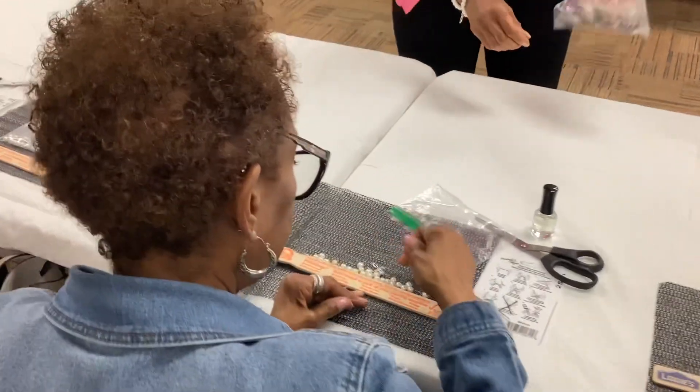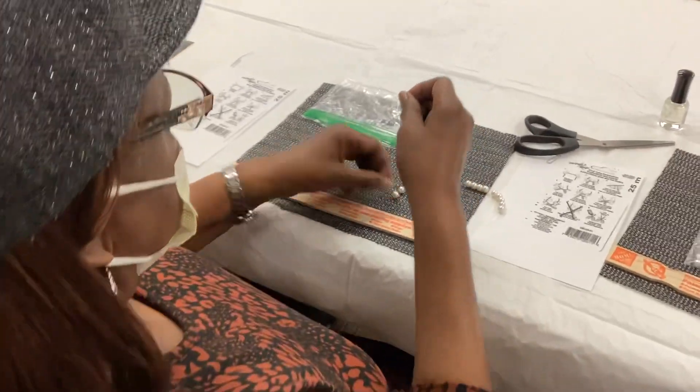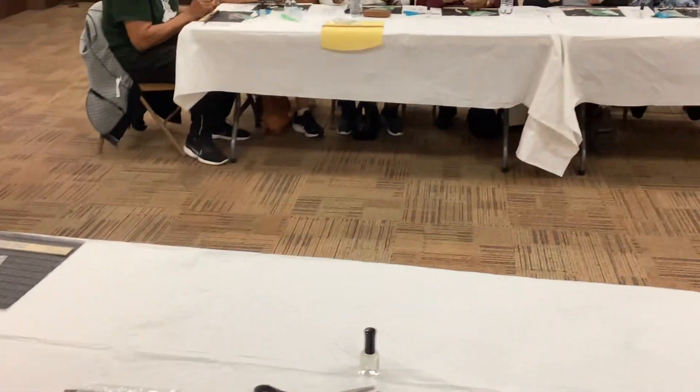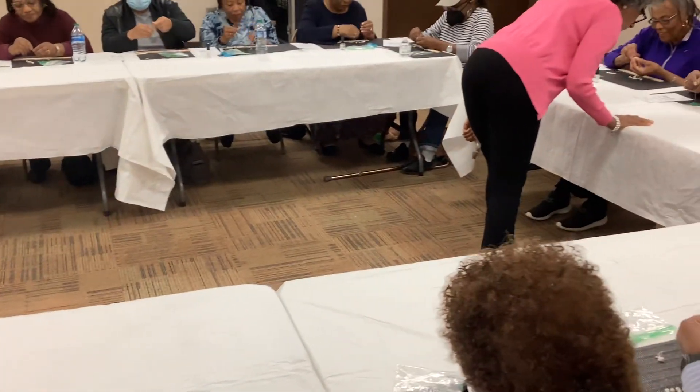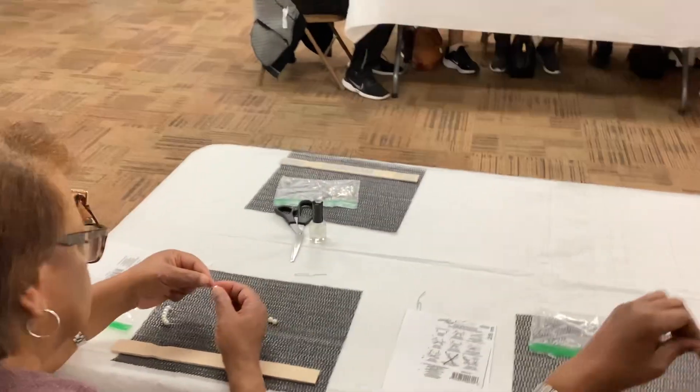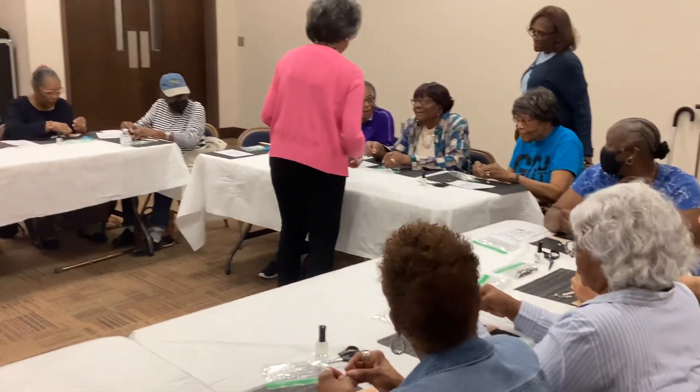You're good. All right. All right. You're getting ready. All right, let's go. Oh, John, you finished already?